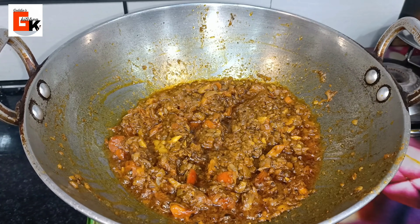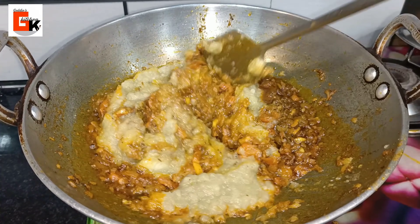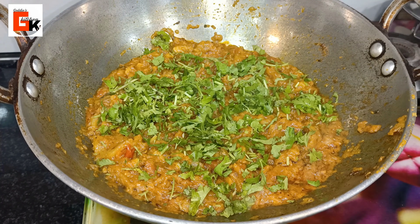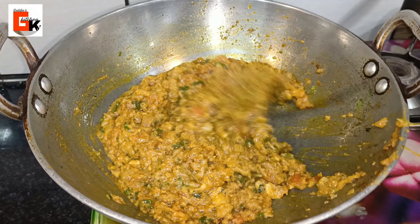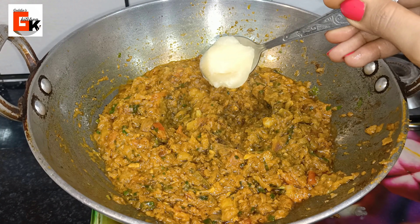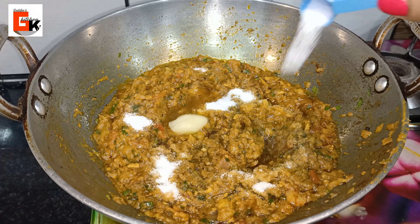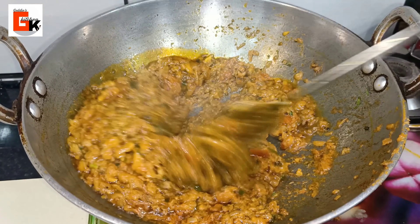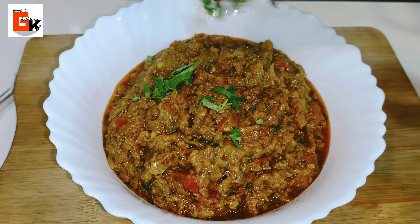At this stage, I will add our ground loki mixture. We will mix everything well with the tomatoes and cook for another 2-3 minutes. This recipe is almost ready. Now I will add 2 main finishing ingredients and garnish it.